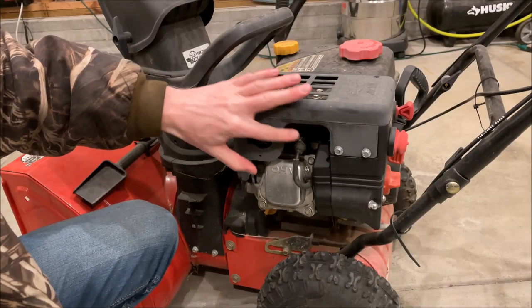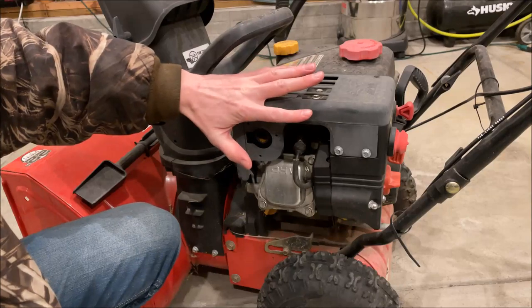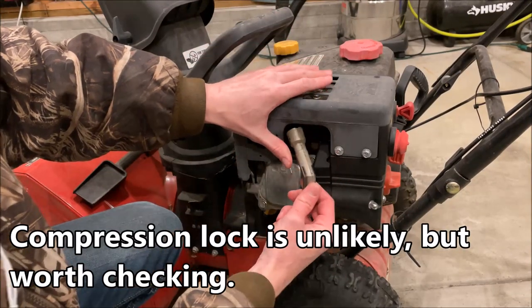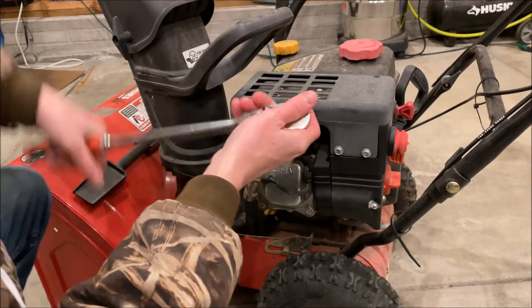Let's try the easiest thing first — let's remove the spark plug to see if that solves our problem. We could just have a compression lock issue; that would be great. All we really need to do is remove the spark plug boot and then remove the spark plug.